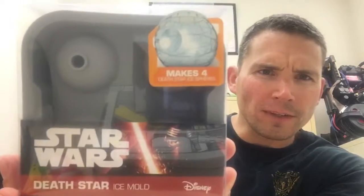Next we have a Star Wars Death Star ice mold. I actually saw this on eBay for like $13 or $14. I actually like this too — I use these types of cube makers for my water. I like drinking lemon water and iced tea and I'll put the cubes in there. It makes for a great party conversation as well.